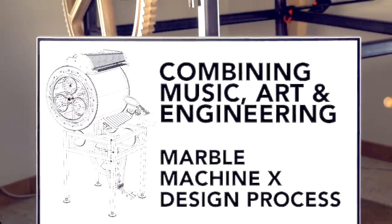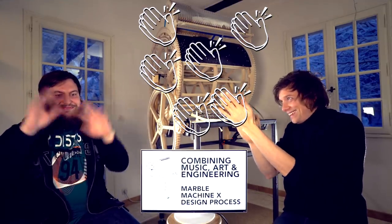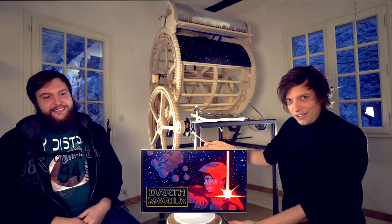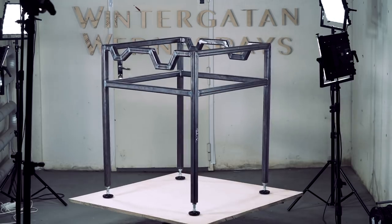Welcome to Wintergatan Wednesday. This week I've been having a fantastic visitor in Marius — most of you may know him as Darth Marius, the super TIG welding villain who welded this steel frame.